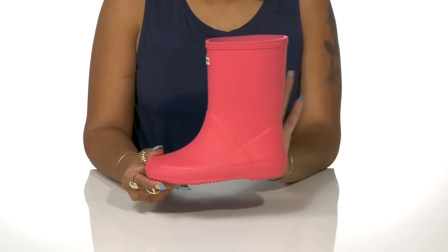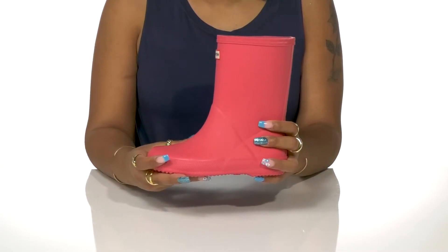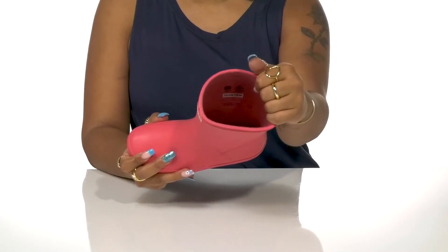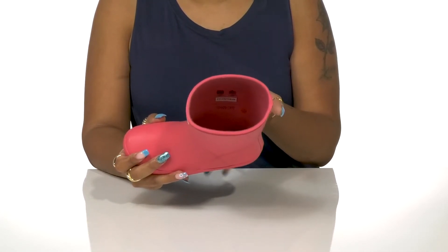It's made from a vulcanized natural rubber keeping it nice and waterproof. A woven nylon lining rests softly on the feet while a comfortable cushioned footbed rests underneath.